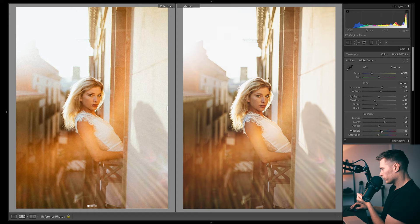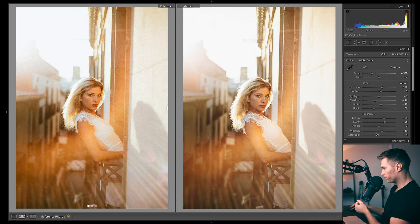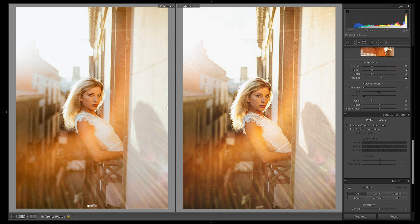I'll adjust the dehaze slightly. Vibrance looks about good there. Bring the whites up for a bit more pop. I want to bring out the deeper colors so I'm going to bring up saturation rather than vibrance. We did a lot to the texture using the texture slider and the clarity slider, but I also want to add in some more grain. I'm going to come to sharpening and take all the sharpening out.